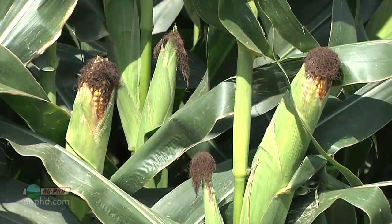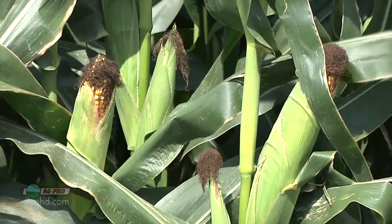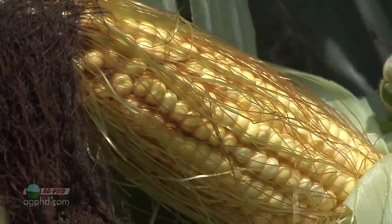As farmers, we talk about the brown silk stage. Once you see brown silks out in your field, you know that every one of those silks got fertilized and pollinated. The ear is now getting fully formed because each individual kernel is getting formed, and the silks have detached from the ear.